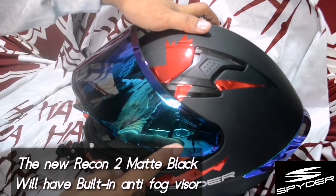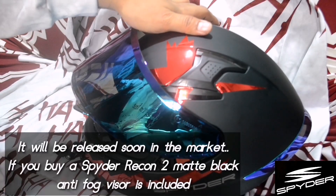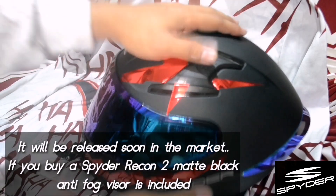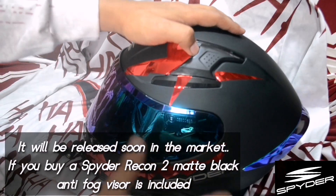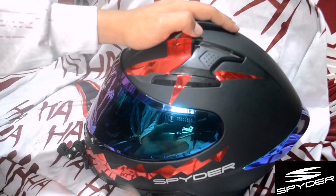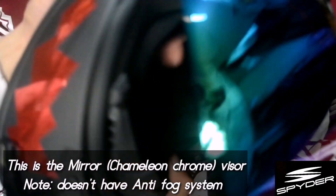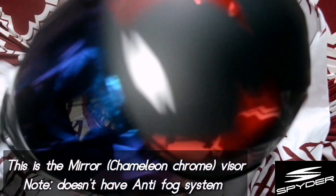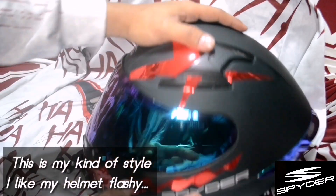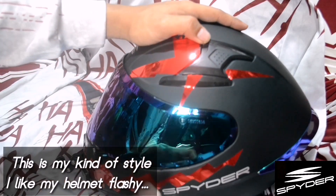We have a clear anti-fog visor which is new for the Spider helmet. It will be released soon on the market — when you buy a Spider helmet, it may have a built-in anti-fog visor. Also guys, this is the mirror chameleon chrome visor, which is very flashy.